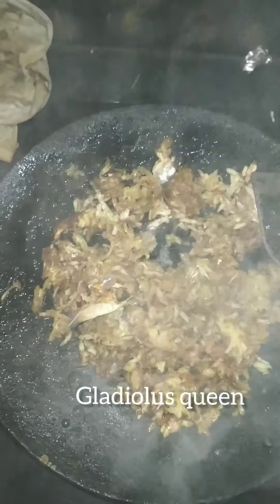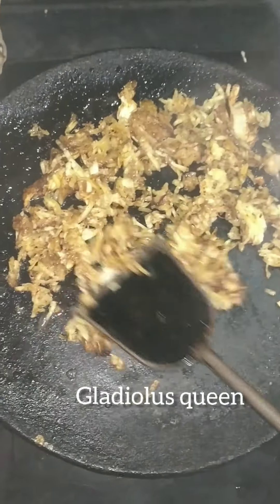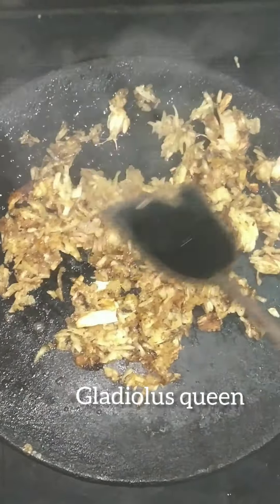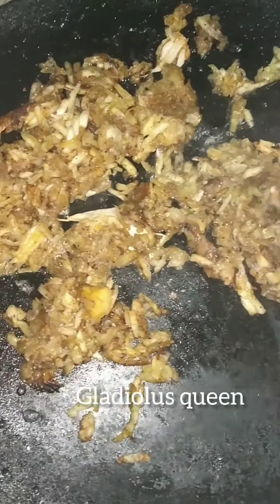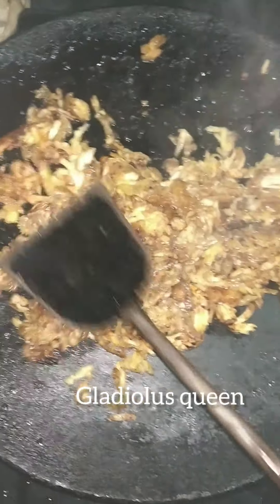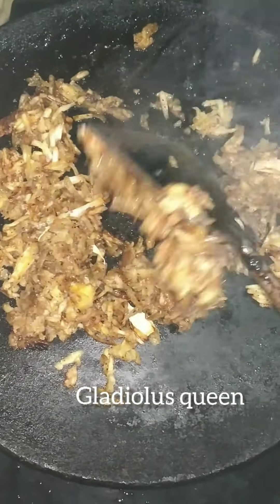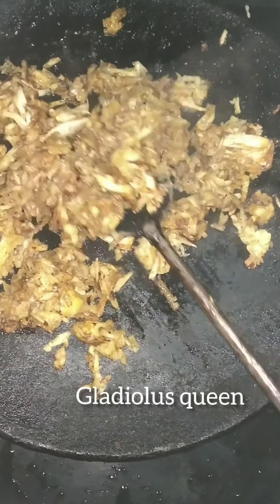If you taste the onion, you can taste it in 1 to 2 minutes. It's a bit easier for you. Keep tasting the onion as it cooks.